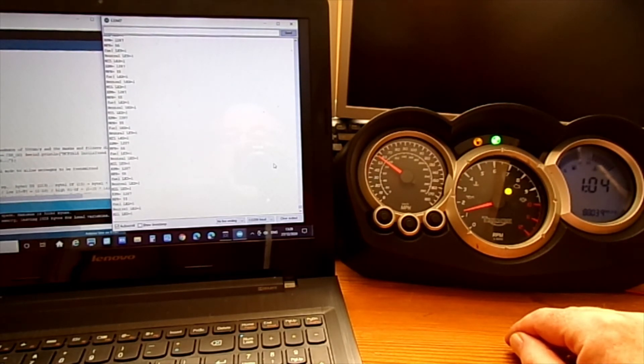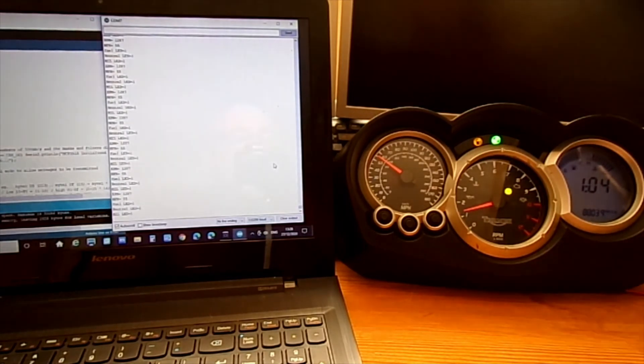A little bit more investigation is needed. I probably need to get a CAN bus shield for the Arduino which has got an SD card on it — I can then attach it and go out for a run and see if that updates anything on the clocks. I'll have to attach the clocks as well, which will mean doing some rewiring on my bike because I have disconnected the speedo sensor from the ECU — at the moment it just goes to my aftermarket speedo.